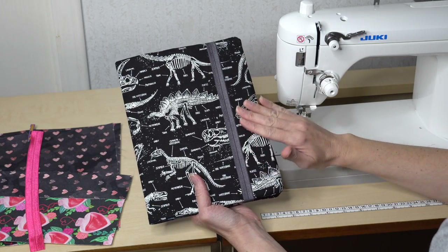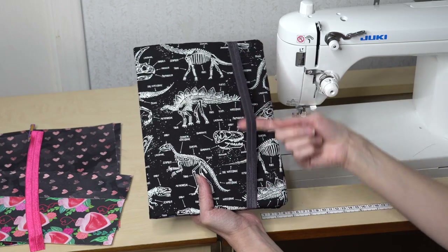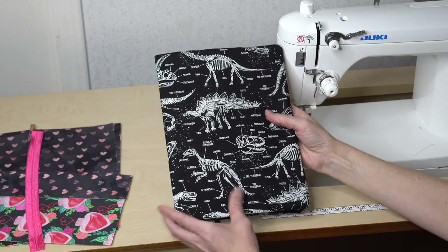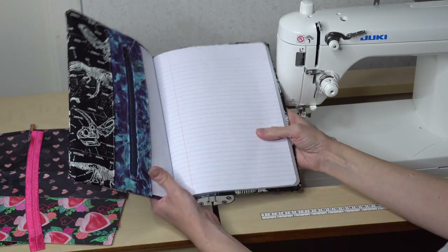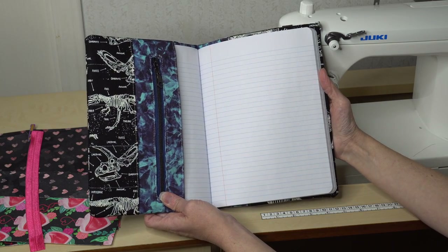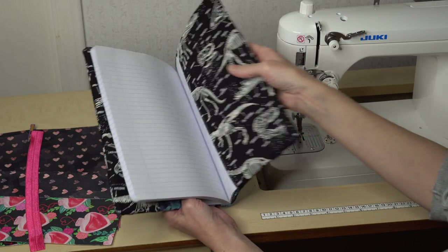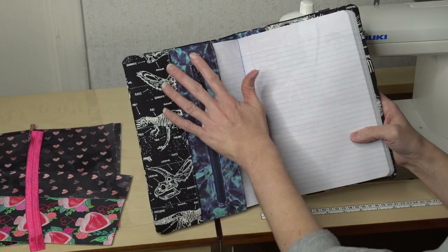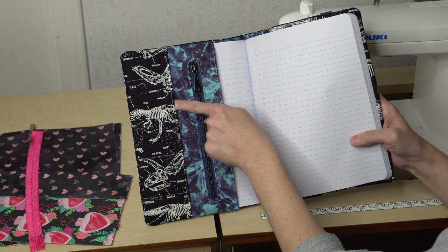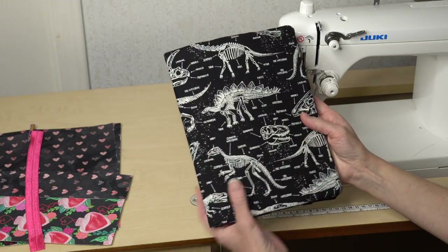There are several ways to have the closures for this Jot It Down. I'm choosing to sew up the elastic version today because it is quick, easy, and I just find it really cute. What you do is insert a regular composition notebook — these notebooks are about 50 cents to a dollar at your grocery store — and you get this really cute cover. We have a zipper pocket and card slots for kids. Usually I suggest post-it notes or stickers to put in there.